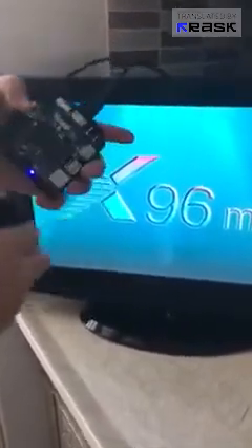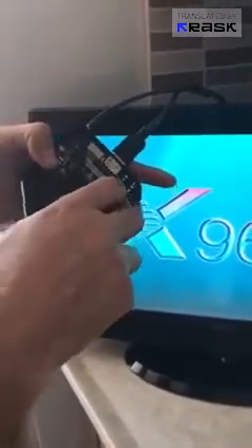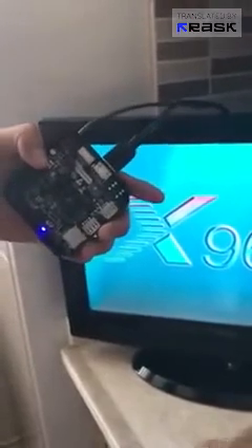I opened it again to show you. Here, there is a small button. If you prefer, you can also press and hold it from this spot. I opened it to show you where it is.